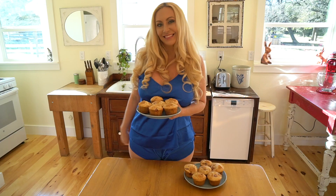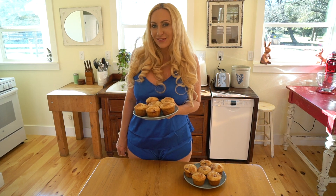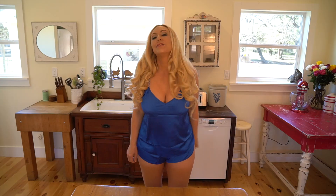Yummy. Don't those look delicious? All right, y'all. Thanks for joining us in making our morning muffins. Top of the muffin to ya!